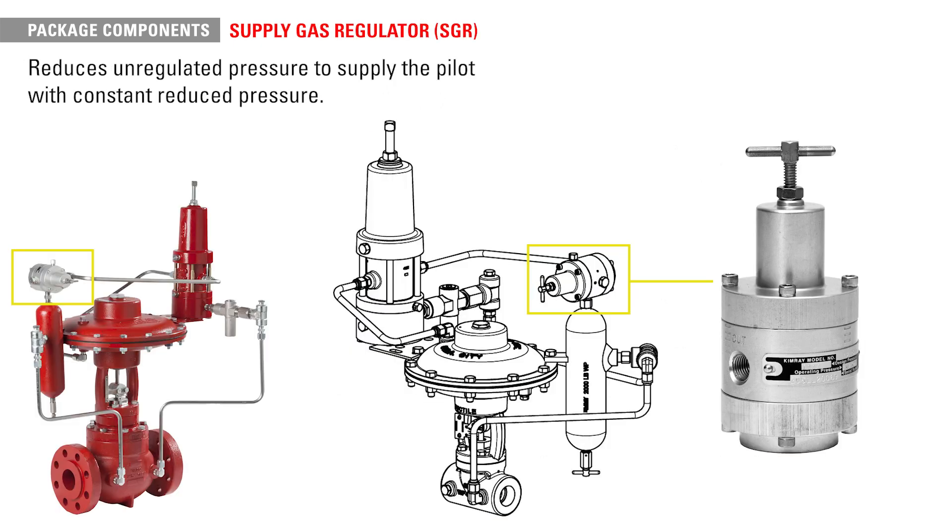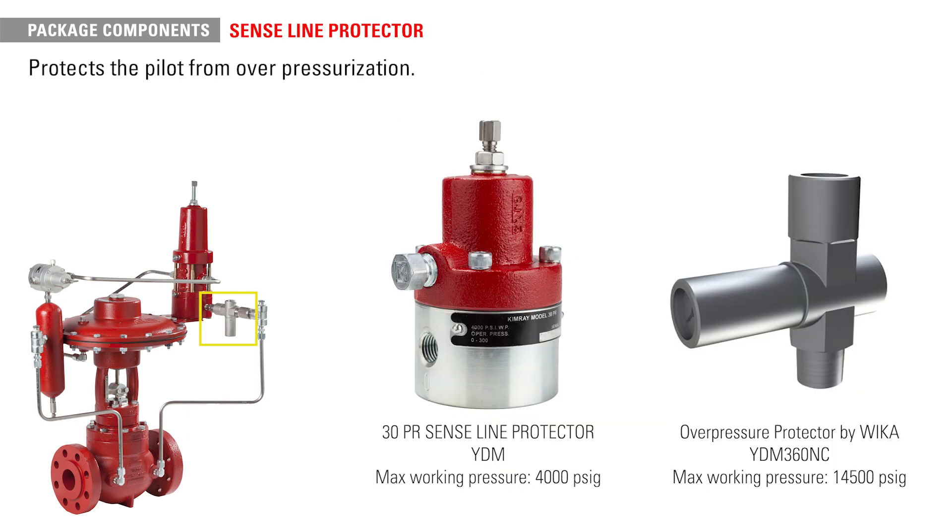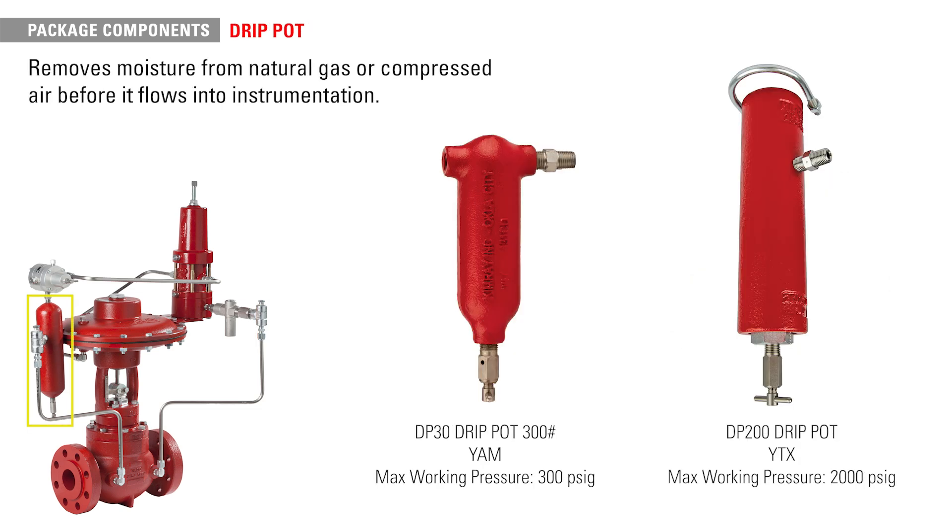Supply gas regulators reduce unregulated pressure to supply the pilot with constant reduced pressure. Senseline protectors protect the pilot from over pressurization by blocking the supply pressure when it exceeds the adjustable limit. The drip pot removes moisture from natural gas or compressed air before it flows into instrumentation where dry gas or air is required.